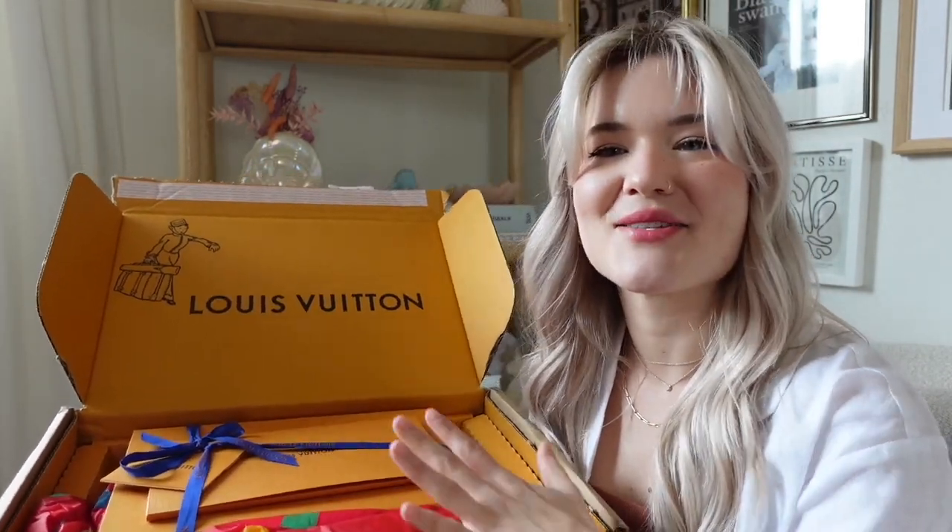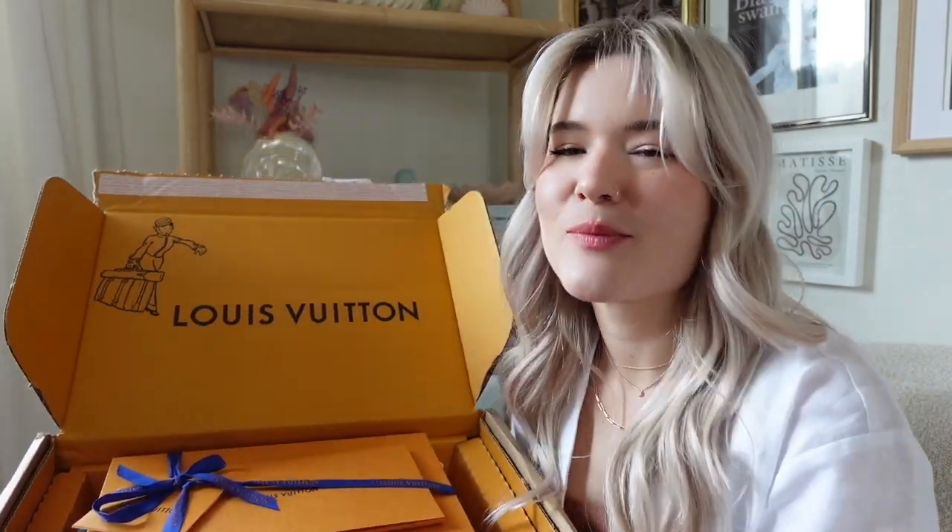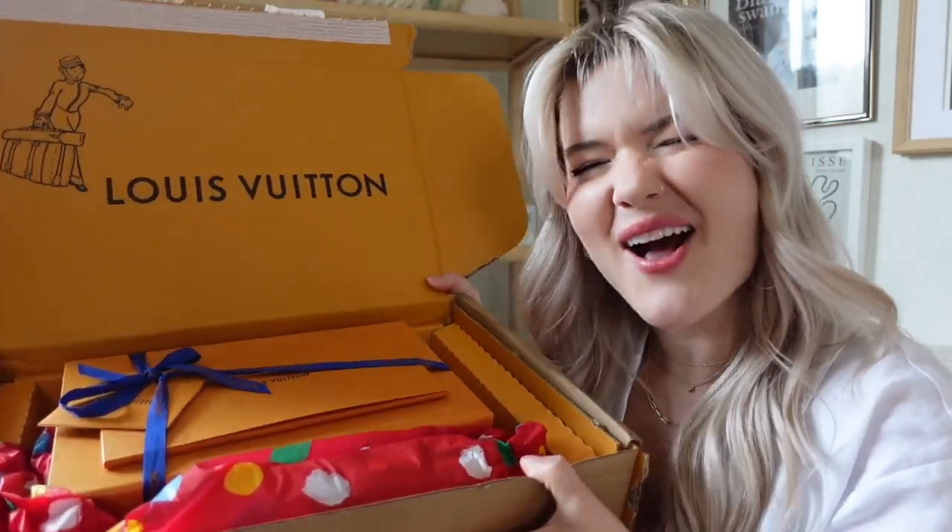I've always been a huge fan of all the fanny packs. I was really excited when I saw the new bum bag redone. I think it's super cute and chic — perfect for summer and for travel. So let's open it.